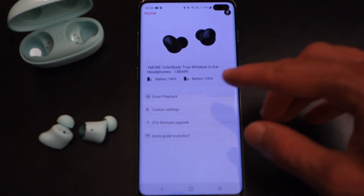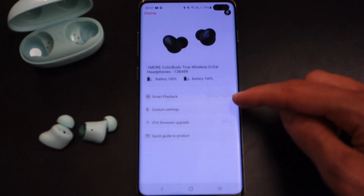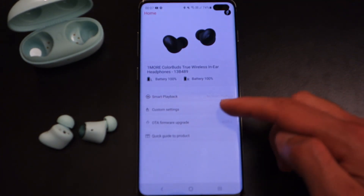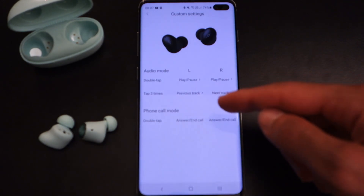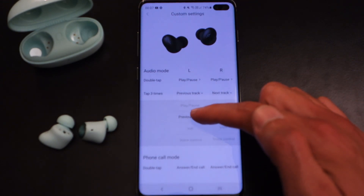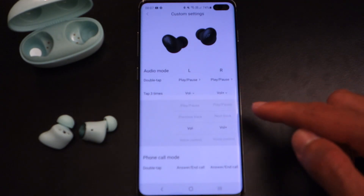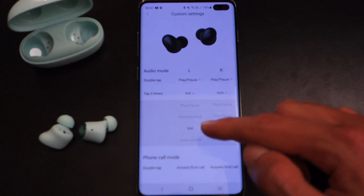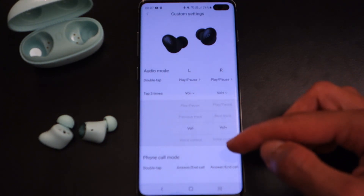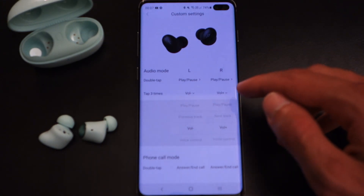The earphones come with the One More Music app, which shows battery level per earbud. You've also got smart playback — an auto play/pause function that can be customised or disabled. The custom settings allow you to configure the touch-sensitive buttons. However, there is a limitation: if you assign triple-tap to volume, it applies to both earphones. You can't have the right earbud triple-tapping for play/pause while the left handles volume. The gestures — play/pause, previous/next, volume up/down, and voice control — are pre-assigned rather than fully independently customisable per ear.